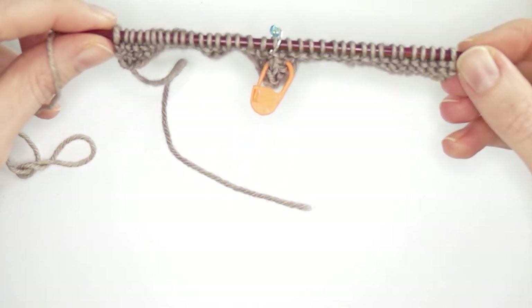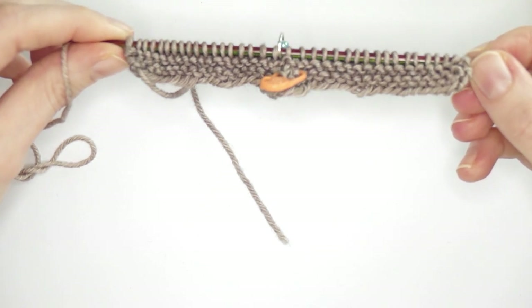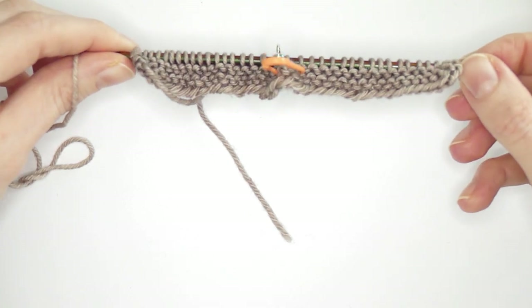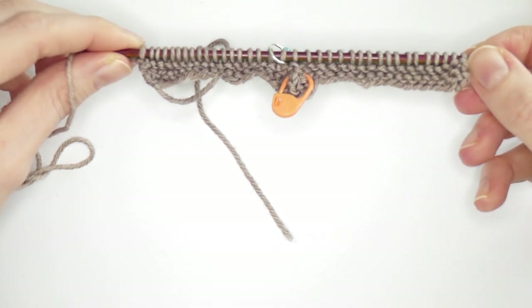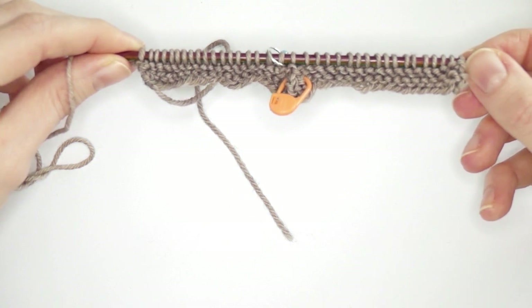You probably won't need the clippy marker after two or three squares, but it's helpful for your first square. Continue until you only have four stitches left on the needle.